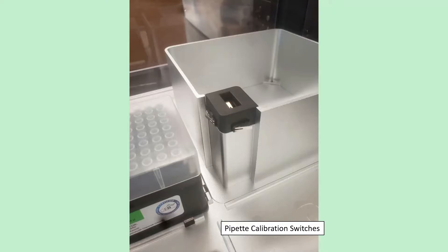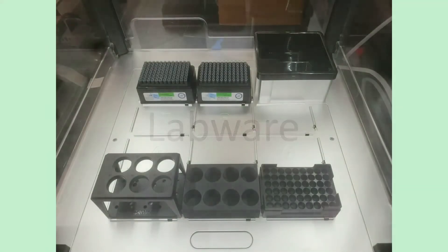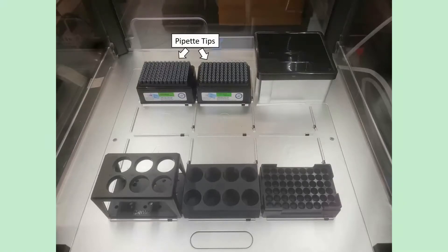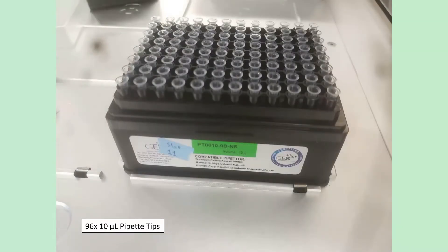That's the built-in stuff. What you have next is called labware — everything that goes in these 11 slots, which are standard sizing for biology equipment like well plates. In slot 10 you get 96 300-microliter pipette tips for the 30 to 300 microliter pipette, and in slot 11 there are another 96 10-microliter pipette tips for the 1 to 10 microliter pipette.